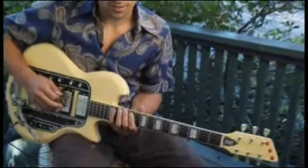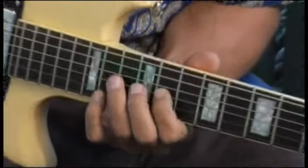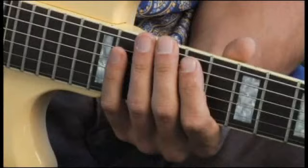Your scale should sound like this. This time much more slowly.